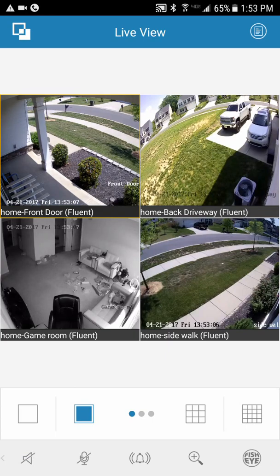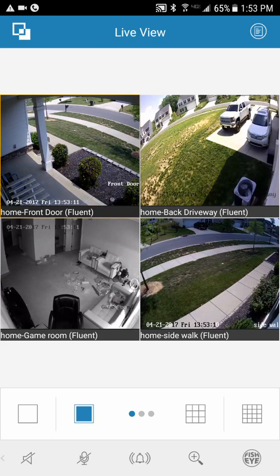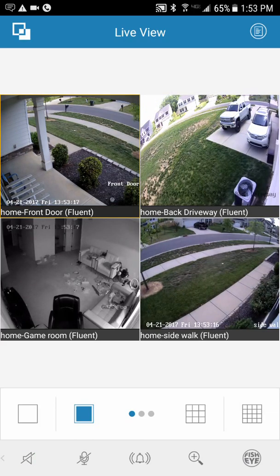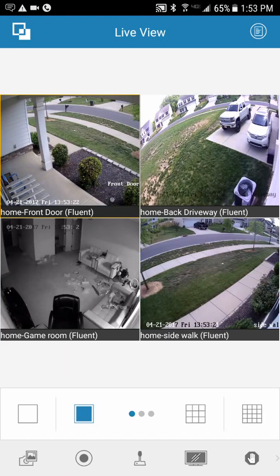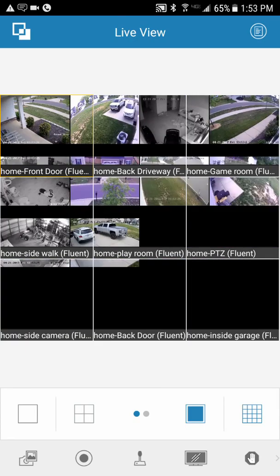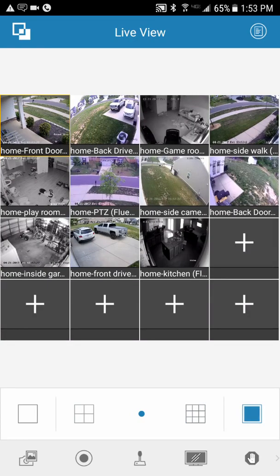It went to one of my cameras that I have audio on. If you want to mute that, hit the little speaker button down here. If you have more than four cameras, you have a 3x3 view and a 4x4 view, depending on how many cameras you have.